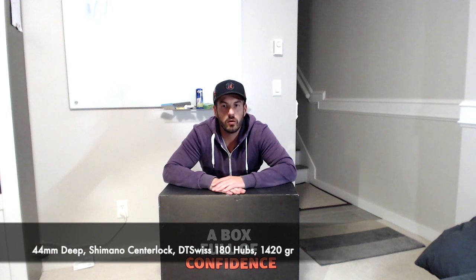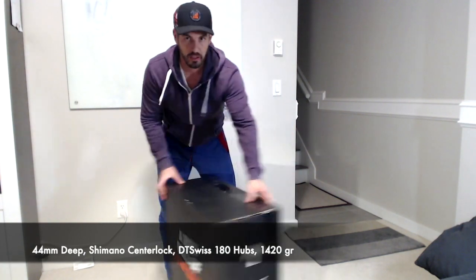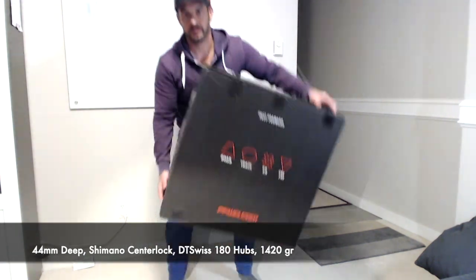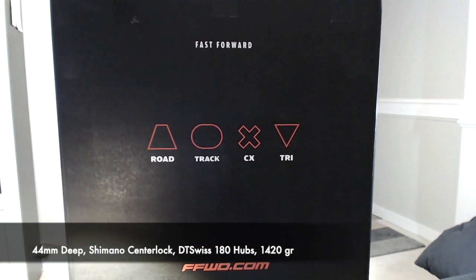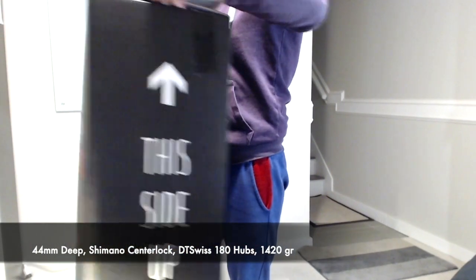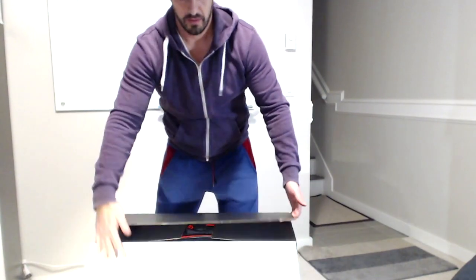Hi there! Today I will be opening this box. Those are Fast Forward Raw top-of-the-line wheelset, and let's see what's inside. Let's see the box — box looks like this. Let's open it up.